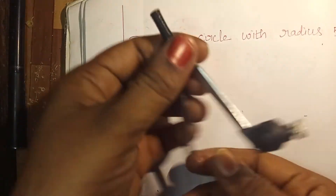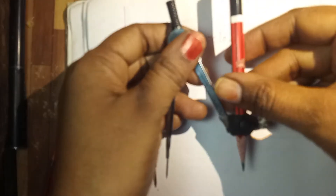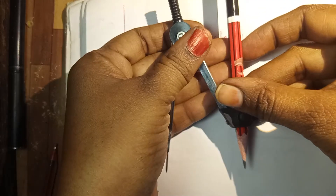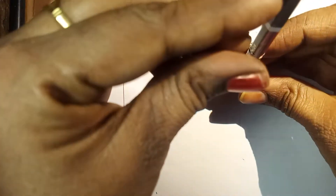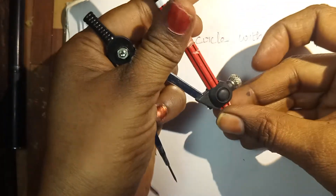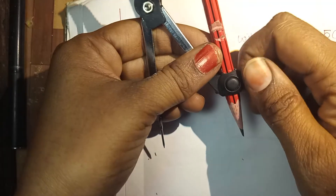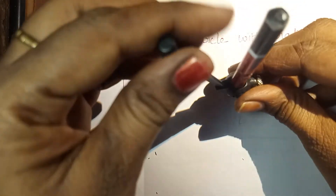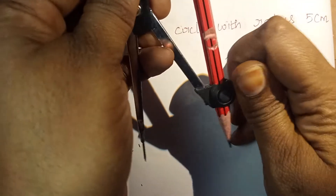Now we are going to insert the pencil in the pencil arm. Keep the compass on the notebook and tighten the pencil. Each arm must be equivalent like this, and tighten the screw now.